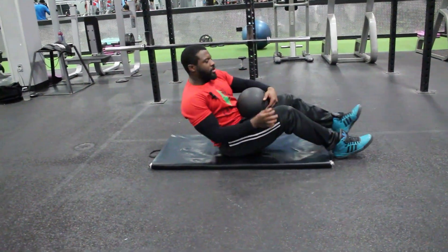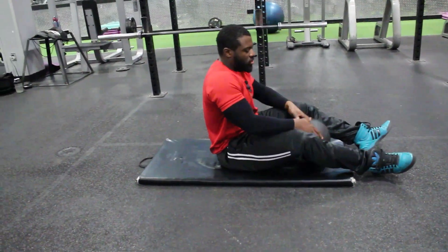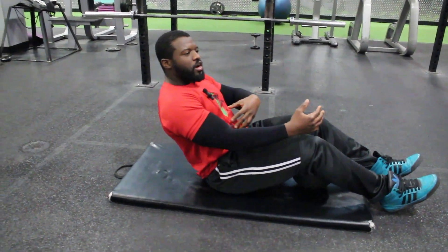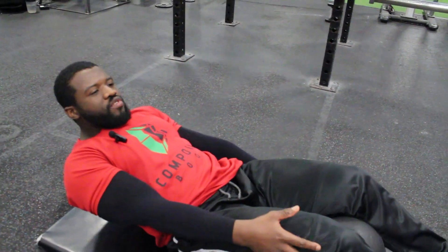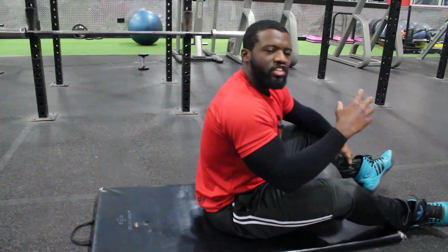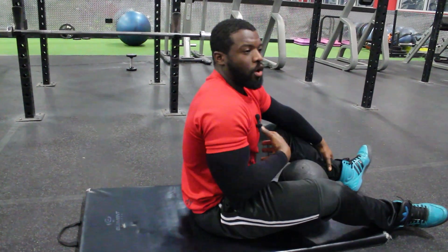Grab a mat or you can do it on the floor, then get into the Russian twist position. The more upright you are, the less you feel it on the core — you'll just be doing a basic twist. The more reclined you are, the more you'll engage the muscles, as you'll be lengthening them a lot more.